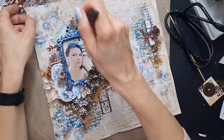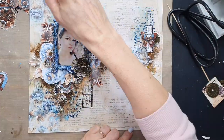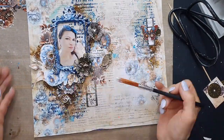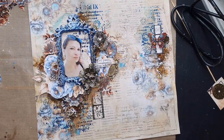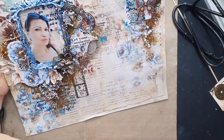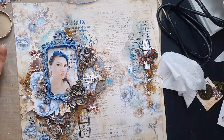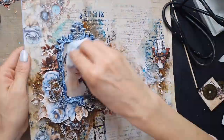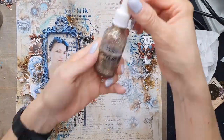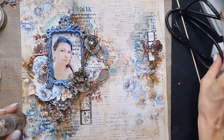After it is totally dry, using a soft brush and white gesso — this is the technique I always show to finish your page — I'm dry brushing around my microbeads and all the metal elements just a bit. If you want, you can skip this, but I think it's a great way to add a little more dimension and texture to the page.